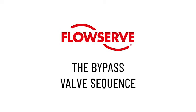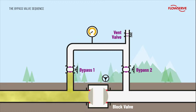The bypass valve sequence. To avoid this, a bypass is utilized to balance the pressure either side of the block valve prior to opening it. With the vent valve closed, bypass valve 1 is opened allowing pressure into the bypass. A plug valve should be used as it can be opened against full differential pressure without seat damage.